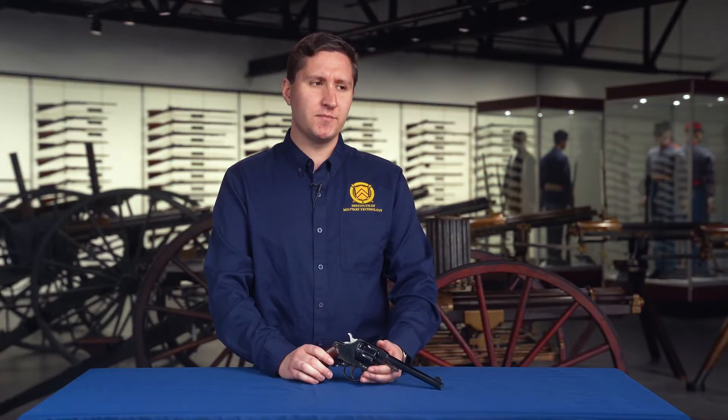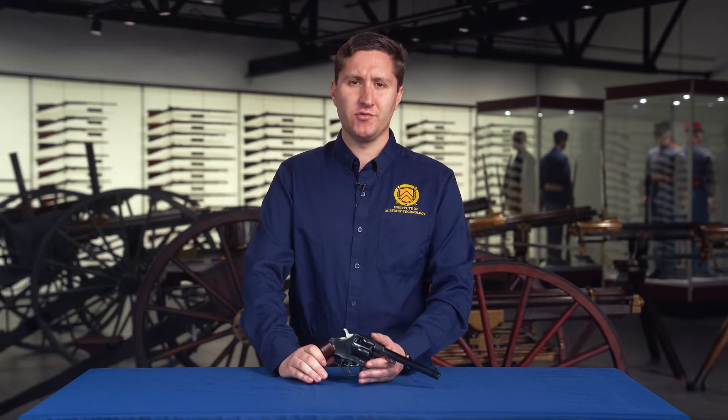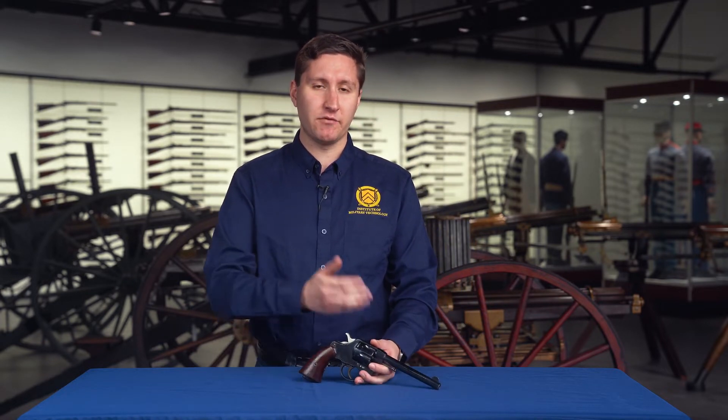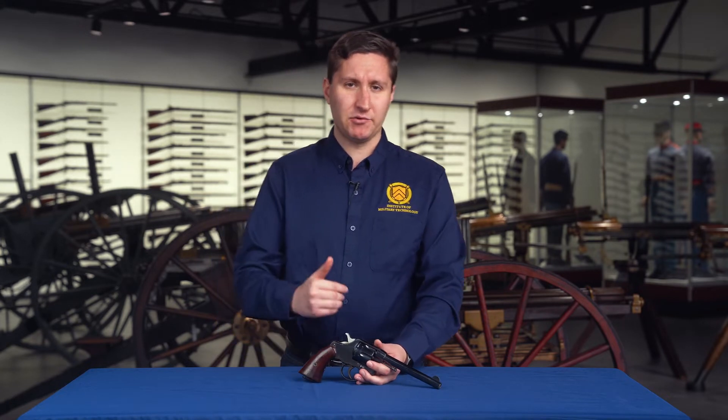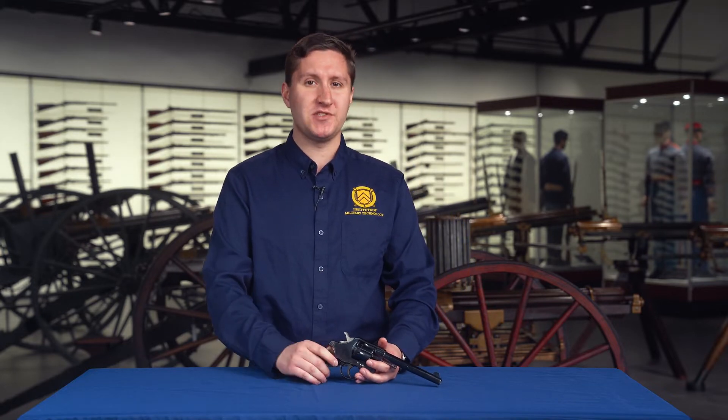In terms of what else was out there at the time, the weaponry issued to the soldiers in the Spanish-American War was probably some of the worst weaponry we ever issued to our soldiers. It was so bad that despite the fact that we really handily beat the Spanish during the war, we pretty much completely reevaluated and changed all of our small arms.